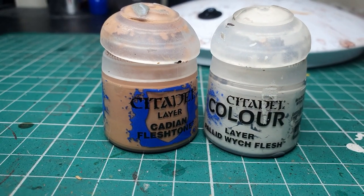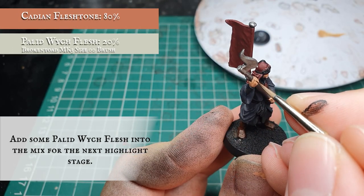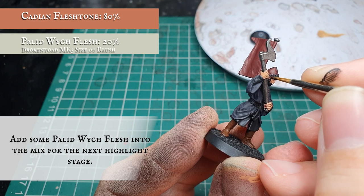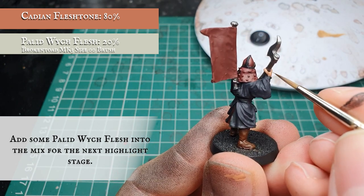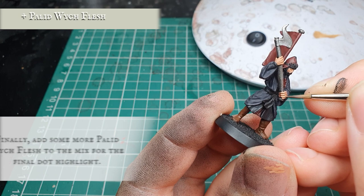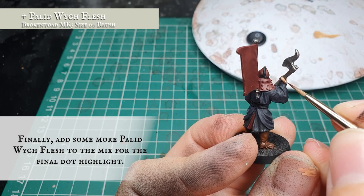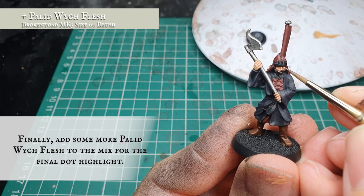Now we use a mix of Cadian Fleshtone with a little bit of Pallid Witch Flesh and apply this as a first initial highlight, further pushing the highlights with more controlled, much thinner brush strokes — separating out the tendons in the back of his hand, defining the fingers up to the knuckle joints, and accentuating features on his face like the bridge of his nose, eyes, and cheekbones. For the final highlight we add a little more Pallid Witch Flesh to bring the mix to approximately 50-50, applying dot highlights to the most pronounced areas: fingertips, knuckles, nose bridge, and edges of the cheekbones.